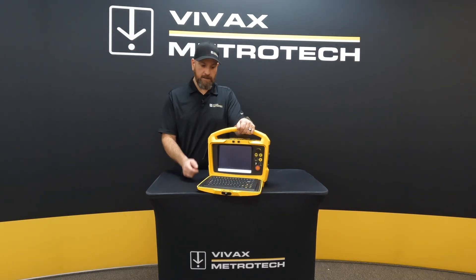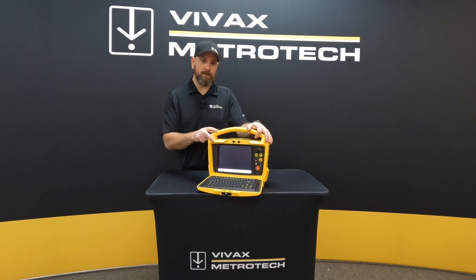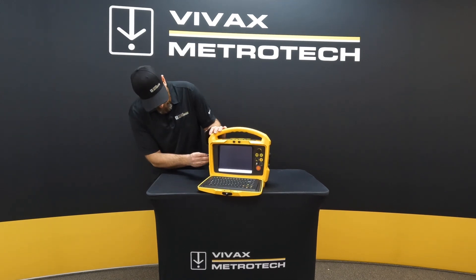Now that we've got that done, we want to go ahead and turn on the control module and plug in the USB drive with the firmware on it.